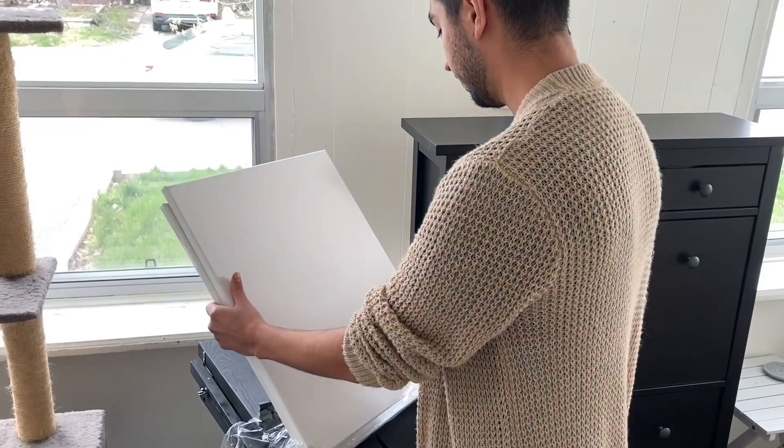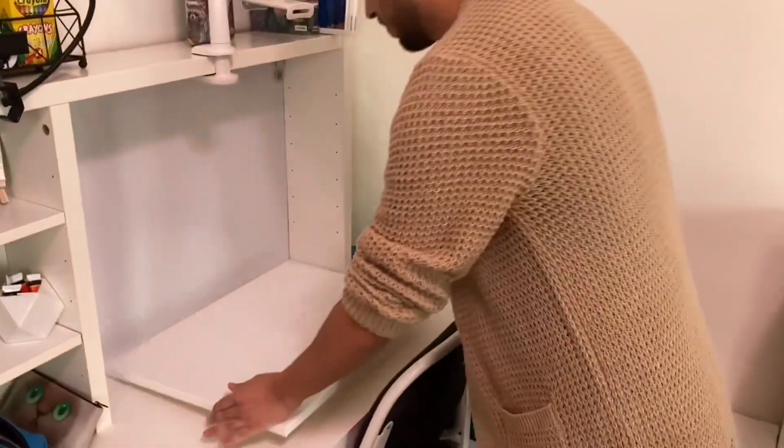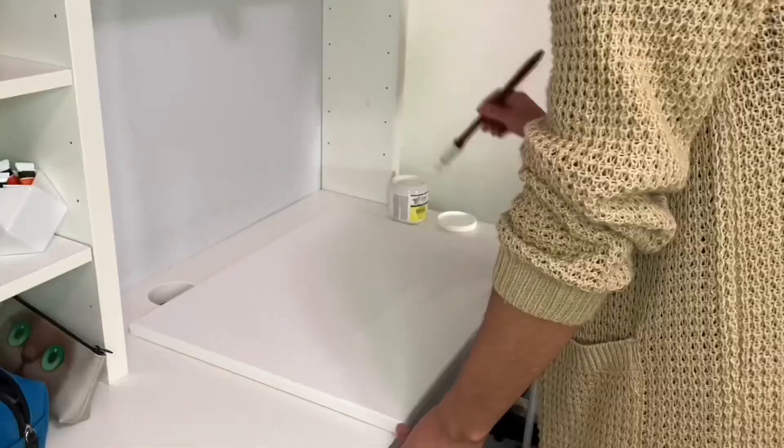I'm going to be using a 16 by 20 inches size canvas. Let's start getting the canvas ready with some gesso.